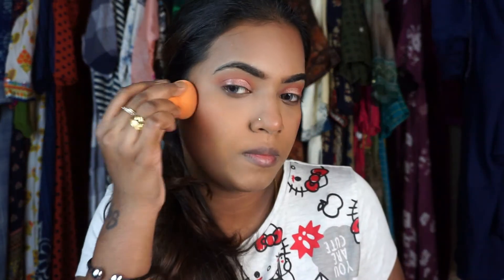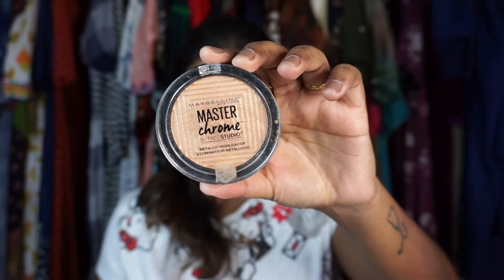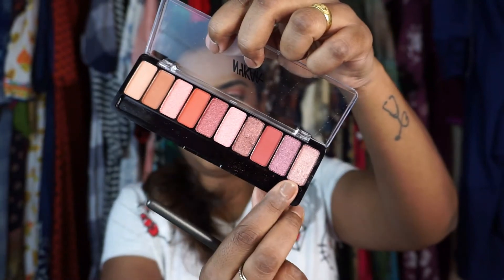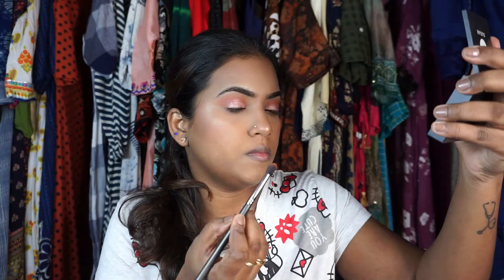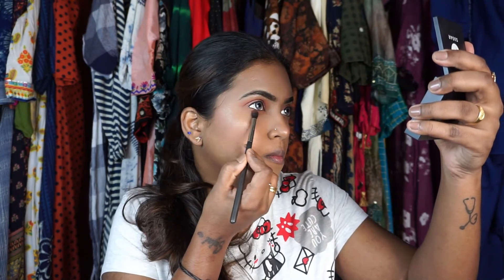I'm also taking the liquid blush a little bit on the nose to give that natural flush of color — how beautiful it looks! I'm taking the Maybelline Master Chrome highlighter and highlighting the center parts of the face, then finishing off the eye makeup.